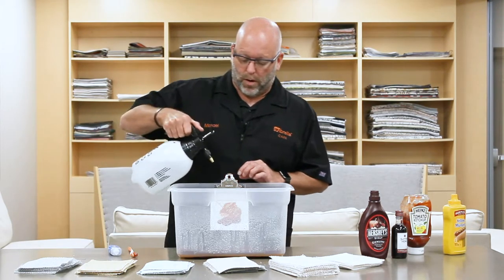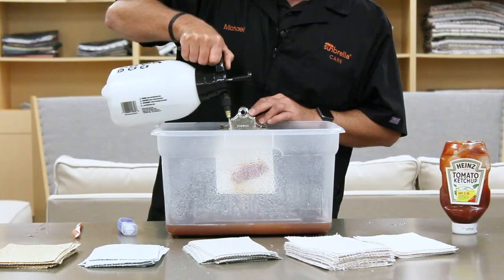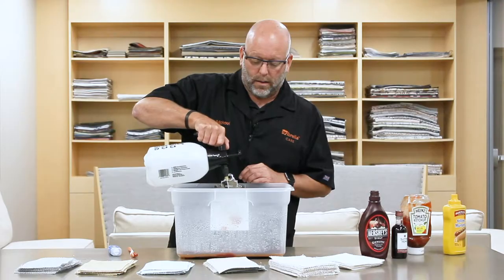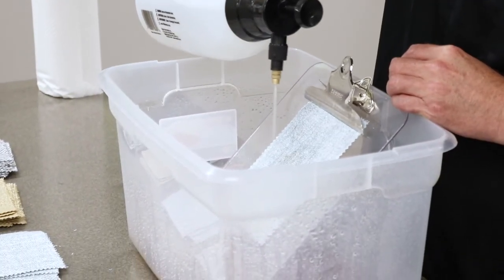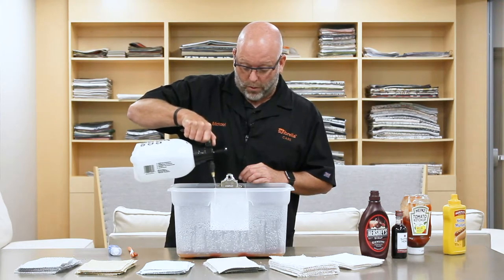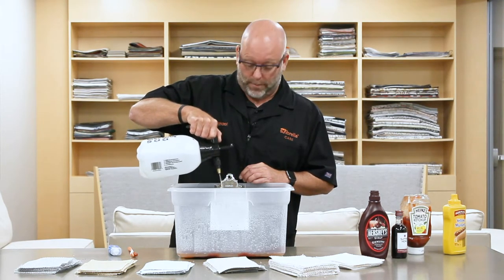This is just tap water in a spray bottle. And as you can see, even the part that was ground in, the ketchup is coming right out. Ketchup is one of your most common stains on furniture in your house, especially if you have small kids. So as you can see, with Sunbrella fabrics, ketchup is no match — it comes right out.